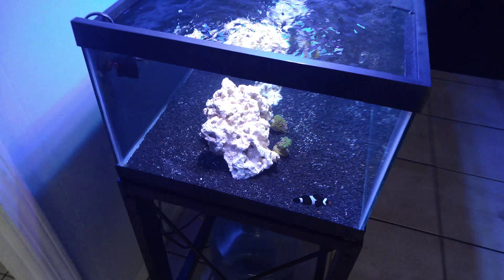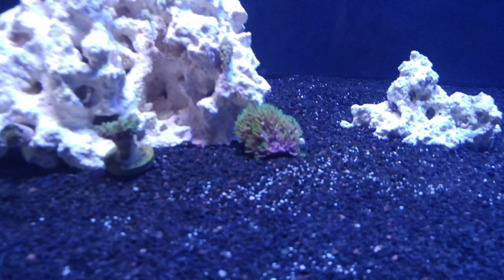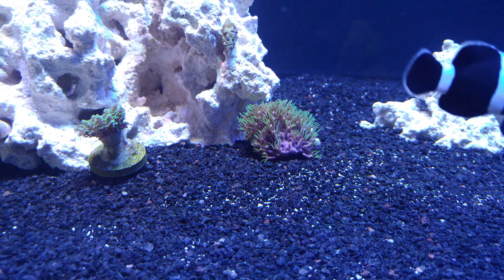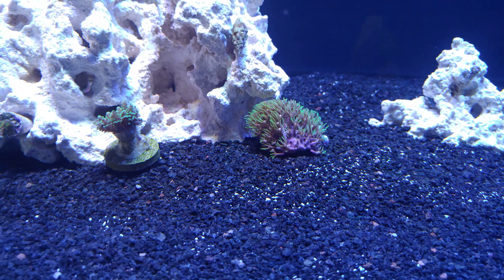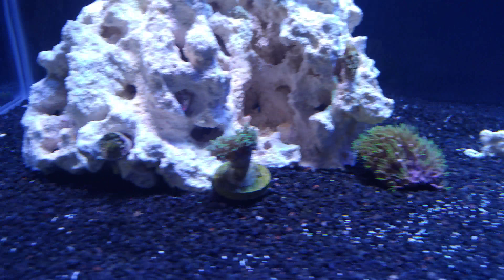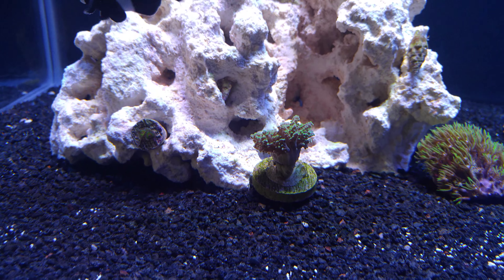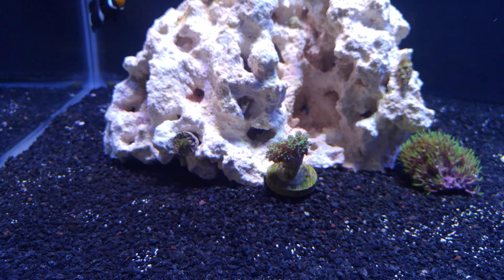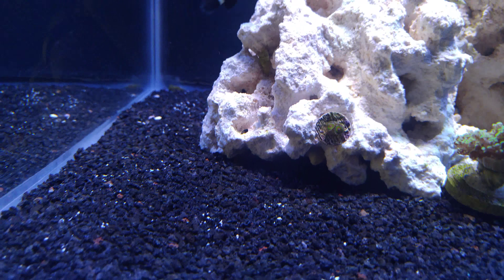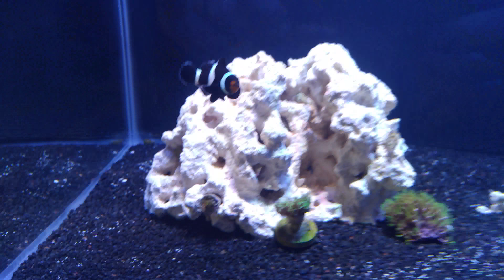My corals have responded well to the light coming down a little bit. Everything's doing good. There's my GSP doing great — that little bald spot at the bottom is starting to fill in, and it's just going to be one thick ball of GSP. Here's my frog spawn. It wasn't really out last time, but it's out right now — the aqua spawn is doing great, loves the flow. And here's my two Rastas. You can't really see them that great, but they're doing awesome. They opened up before I even turned the light on, so they're getting used to the tank.